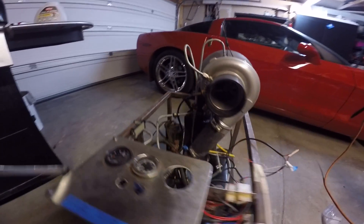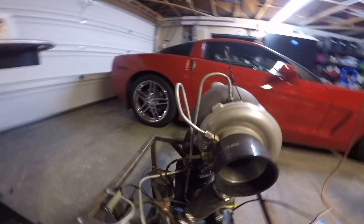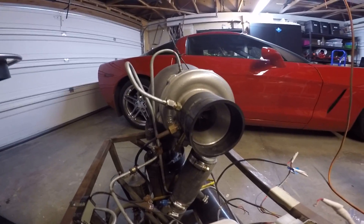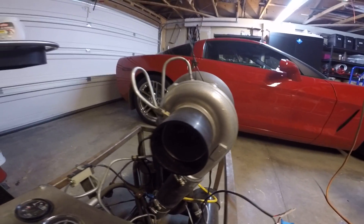It's got an oil tank vent that comes out of the oil tank right there. It goes up to the negative pressure space that's on the inlet of the turbo here. It'll draw any kind of fumes or burnt oil out of the oil tank and into the combustor so you don't see any kind of smoking or anything like that.